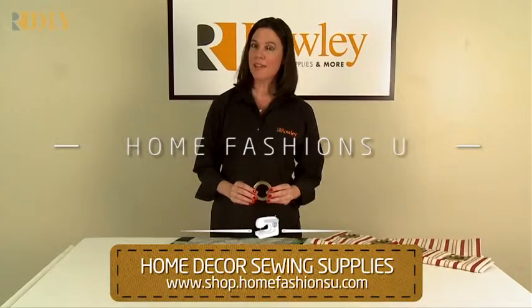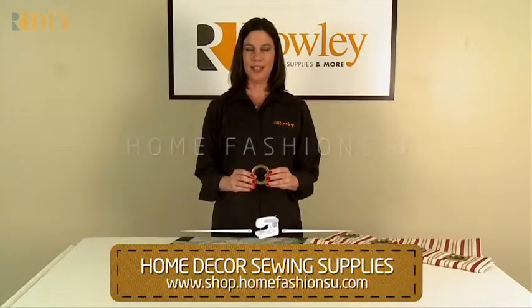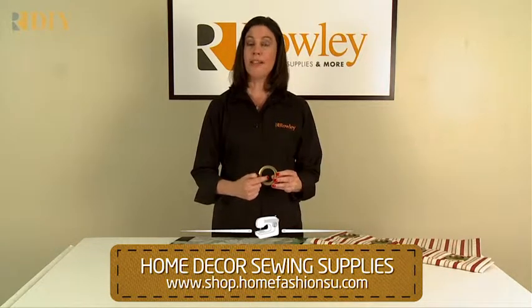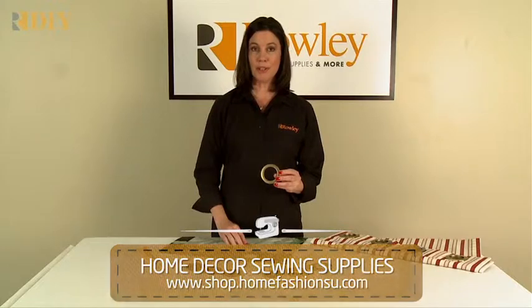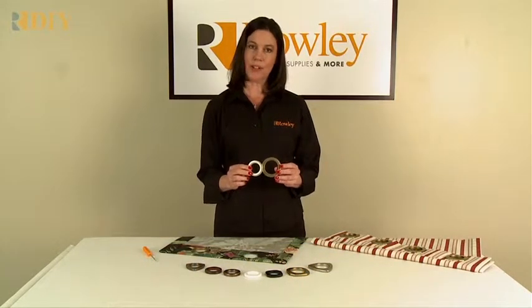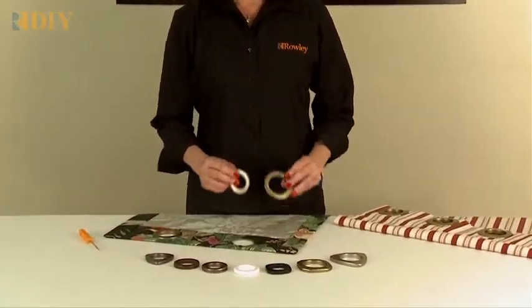These are the plastic snap-together grommets from Roley Company. They're available in two sizes: size 15 with a 1-7/8 inch inside diameter, and size 10 with a 1-3/8 inch inside diameter. They're available in three shapes and seven colors.